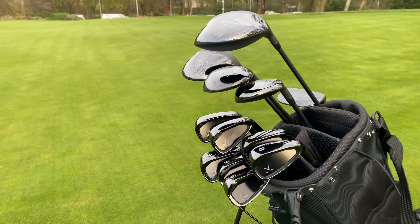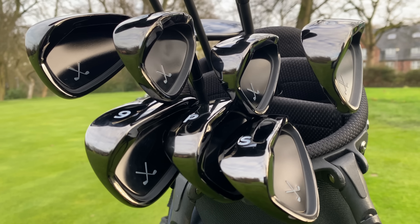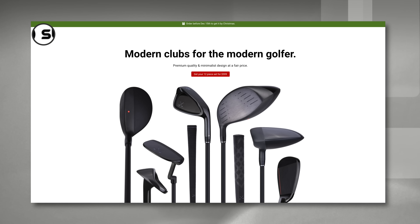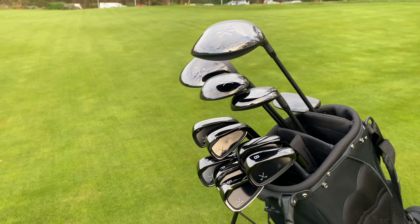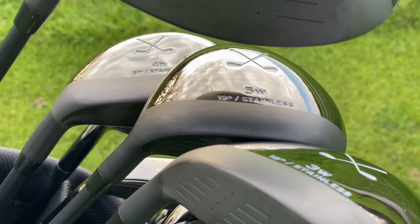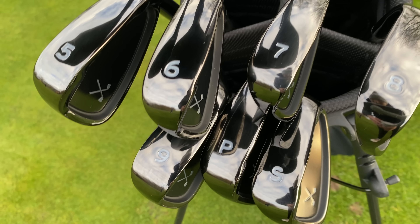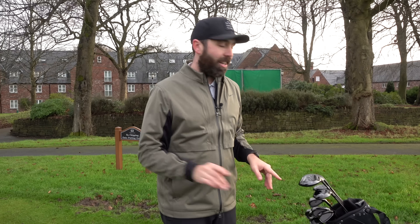The clubs are out the box, they're in the bag and they look quite good actually. Now what do you get and who are they aimed for? Well the company is Stix, from the USA, and in a full set you get 12 golf clubs: driver, three wood, five wood, hybrid, irons from five to sand wedge, and a putter. You don't get a bag and also I've noticed you don't get head covers.